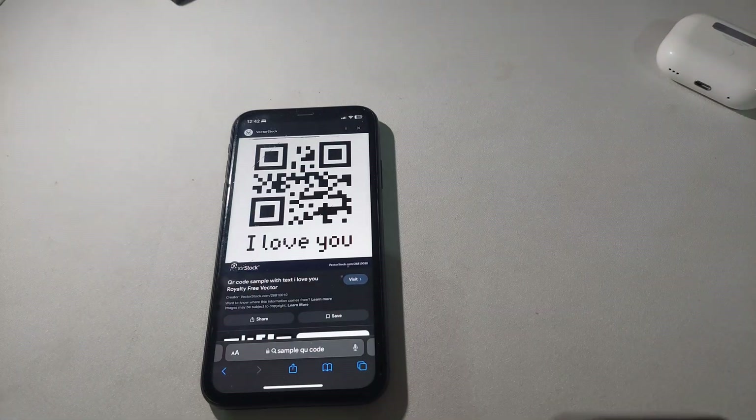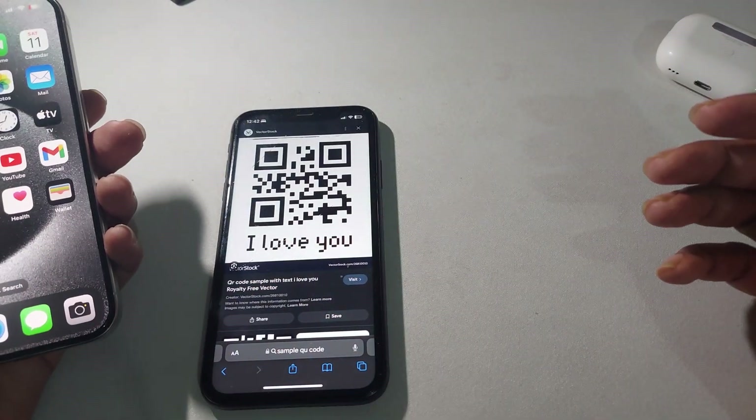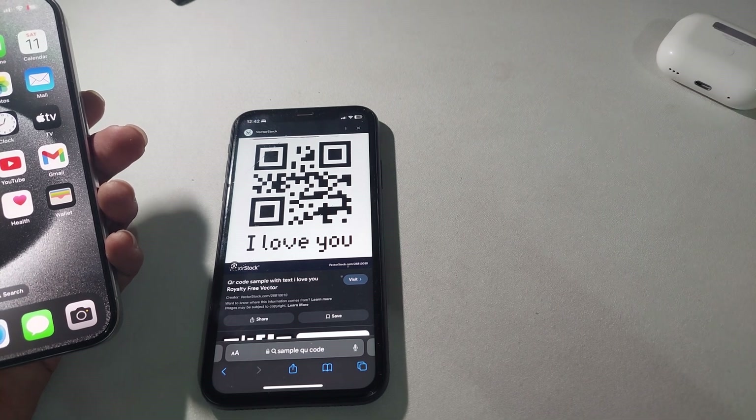So this is how you can easily scan a QR code on your iPhone 15 Pro series. Hope you enjoyed this — thumbs up and subscribe. Thank you.